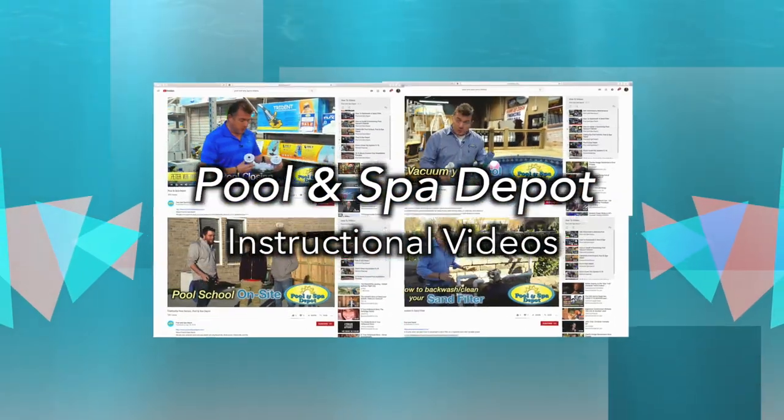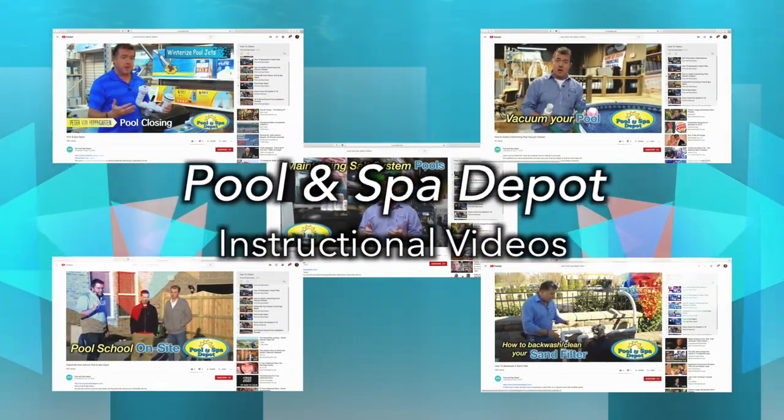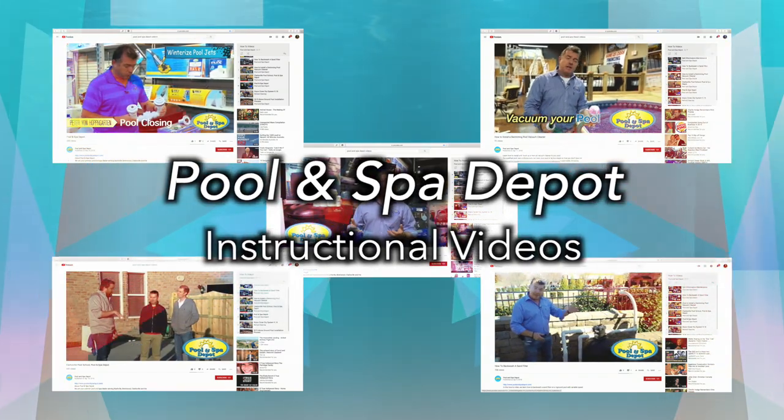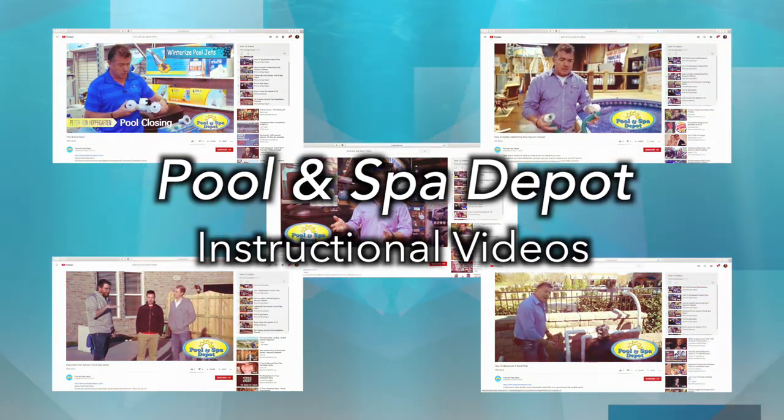Please see our other videos on pool openings, chemical introduction, and other pool maintenance in our Pool & Spa Depot Instructional Video Library.